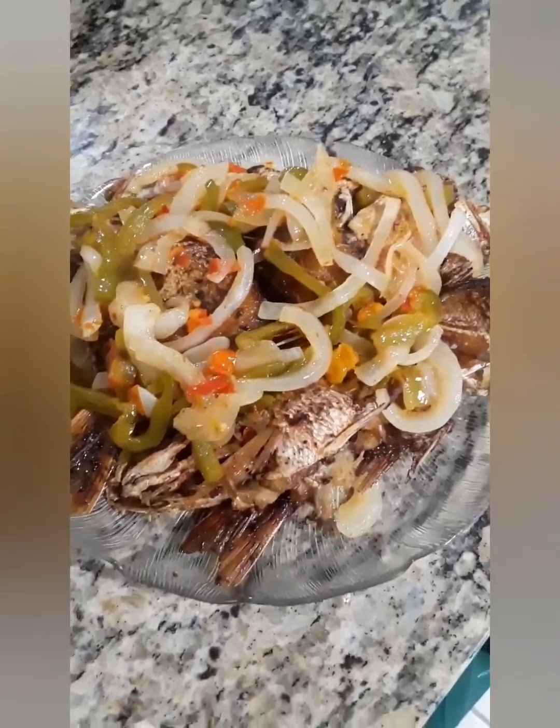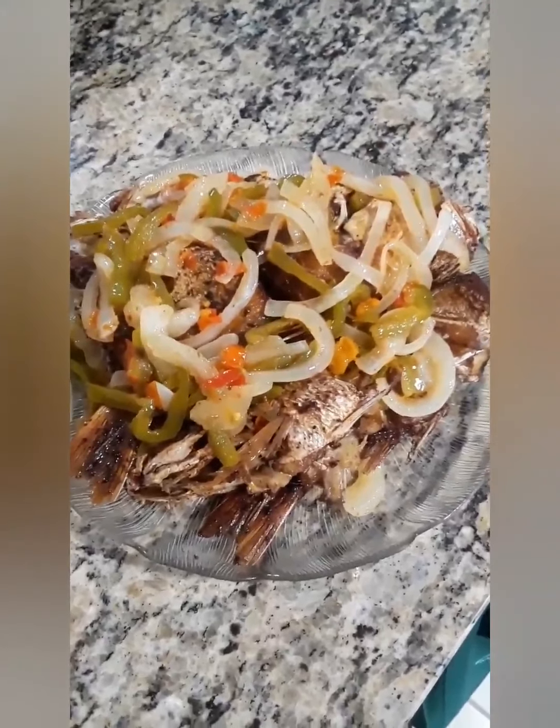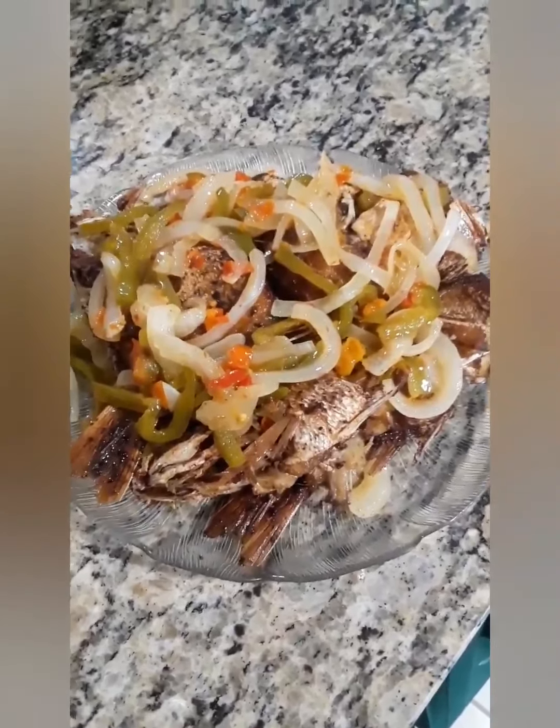And here we have the finished dish. This is fried snapper topped with...